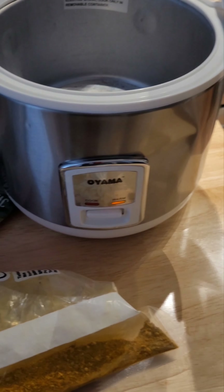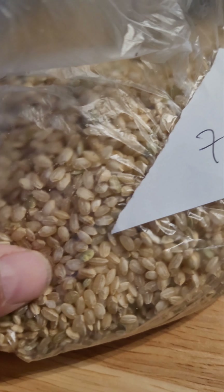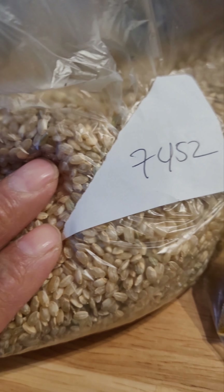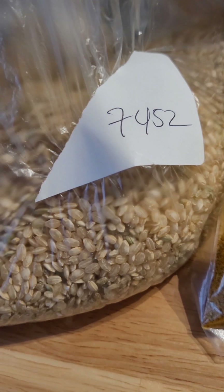I did my first batch of brown rice right here. It's a short grain brown rice I get from Whole Foods — it's organic. This is a really nutty, chewy rice. I really like it. Plus, it's brown rice, so it has all the fiber still as part of the rice grain.